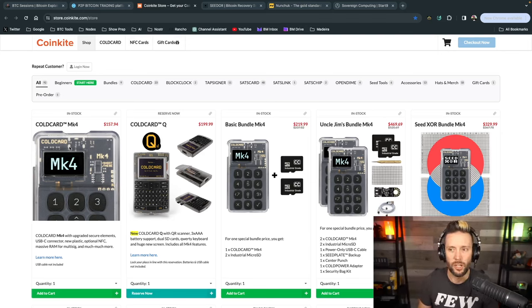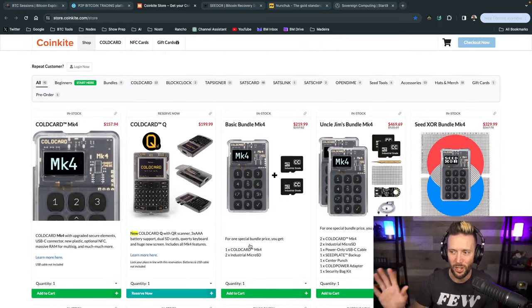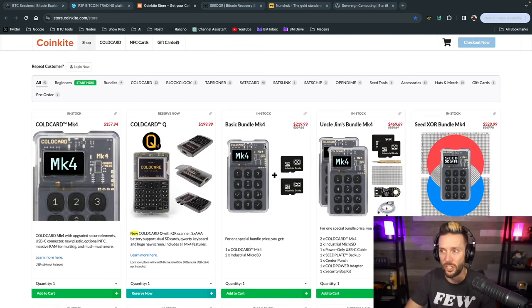This show is also sponsored by CoinKite, and that's not the only reason I'm covering the Q — I'm very excited to get my hands on it. If you're interested after seeing this video and want to pick up anything from them including the Q, head over to CoinKite.com. You can use code BTC Sessions for a nice discount at checkout.